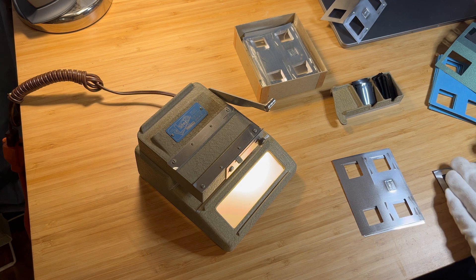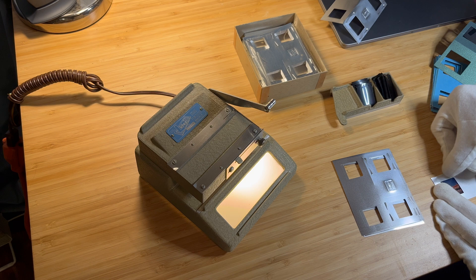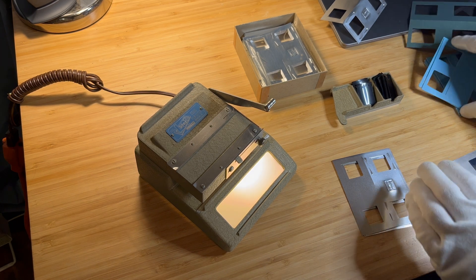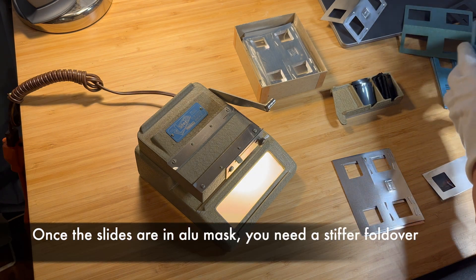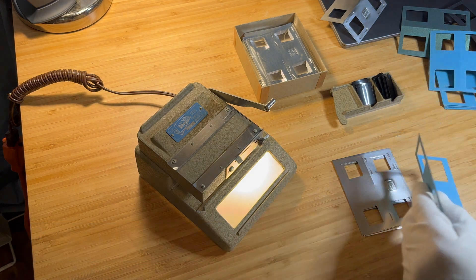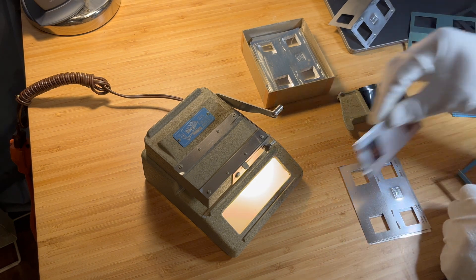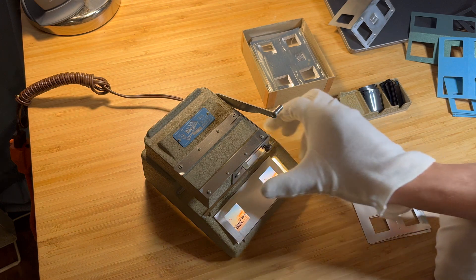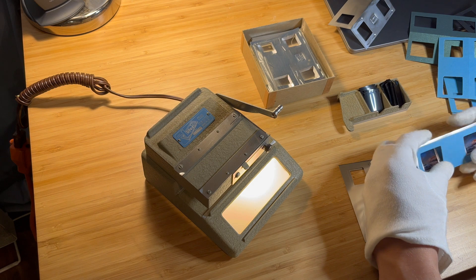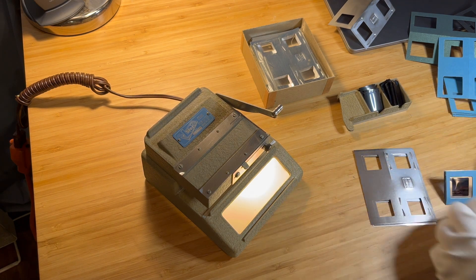The whole process, as you can see, is long and expensive. One mounted stereo slide will effectively cost a couple of dollars — probably 2 or 3 dollars in total — factoring in the cost of film, development, masks, etc. What's more, you cannot even share it with someone, because you cannot easily reproduce film. You cannot just make a copy of it. The only way to share stereo slides is to scan them and make a printed stereogram, which is viewed differently.